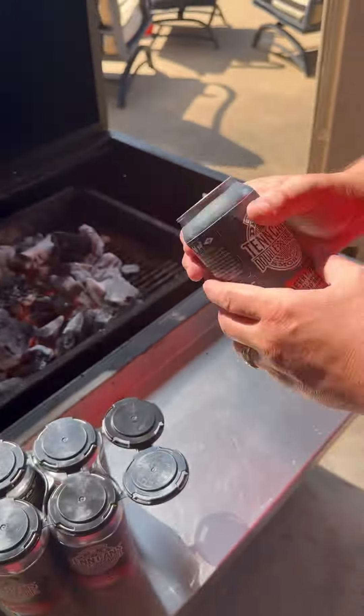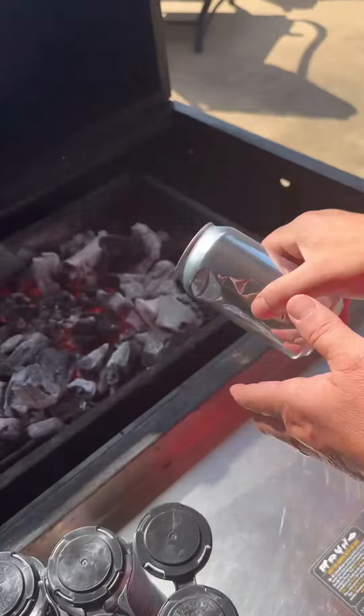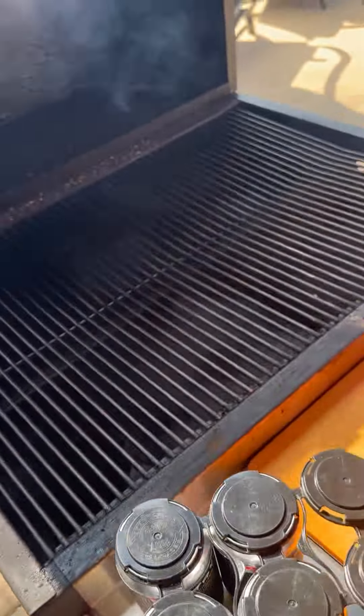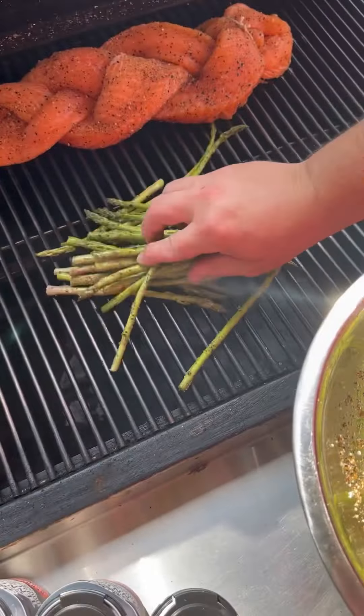Time to move out to the grill. Y'all seen me do this with Dr. K's — we're going to remove the label, punch a hole in it, crack the top, throw it on the coals. We're going indirect with this. We're going to throw our salmon on as well as our asparagus.